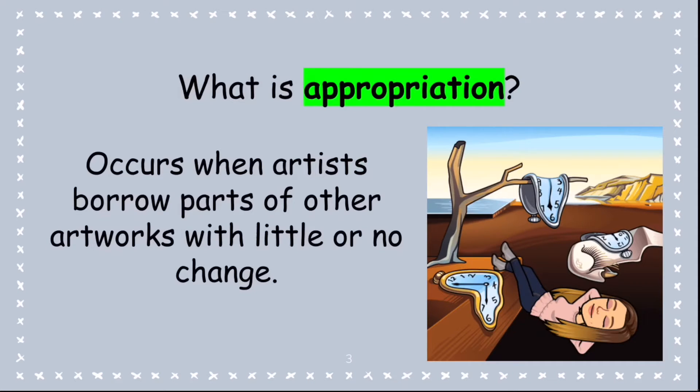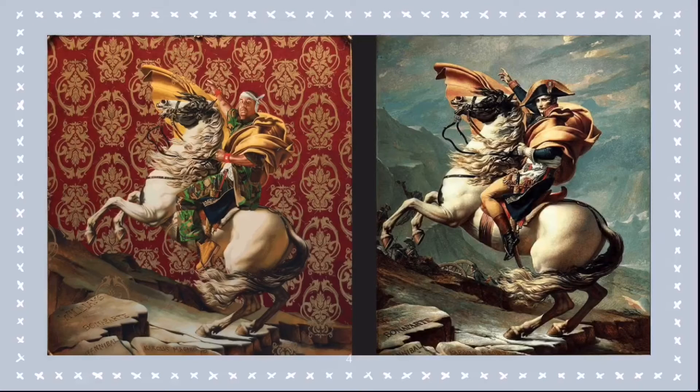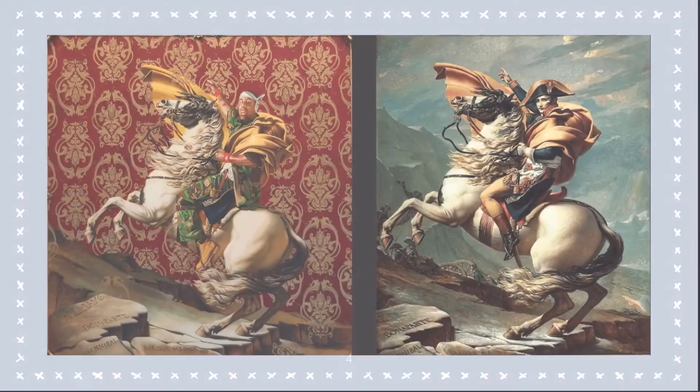But Kehinde Wiley's work is a bit different than spoofing. Spoofing can be a bit more fun, but his work is more serious and more powerful. And he is taking the power pose of the person and making it his own.